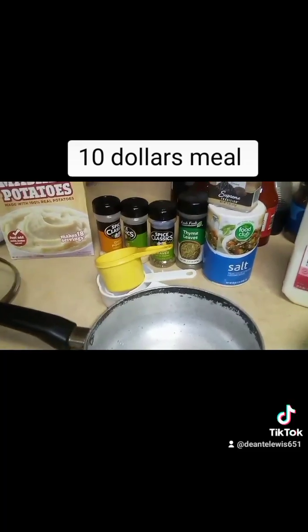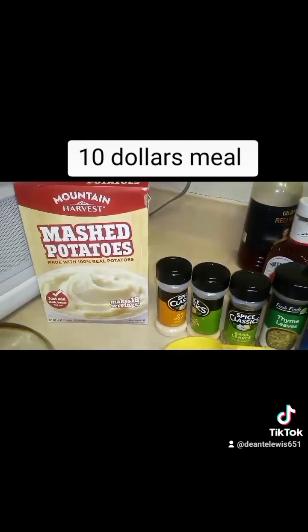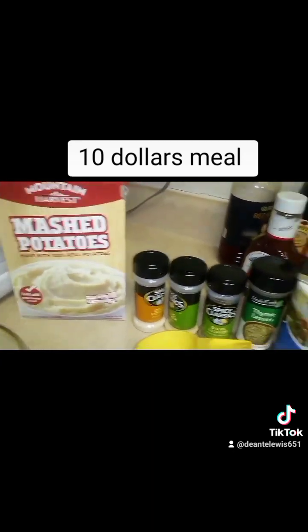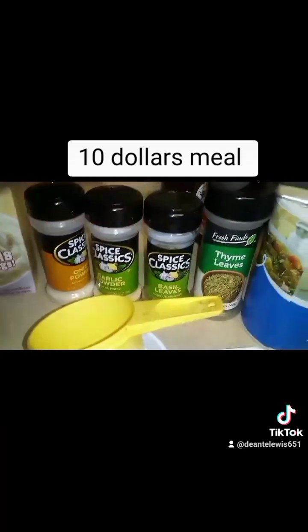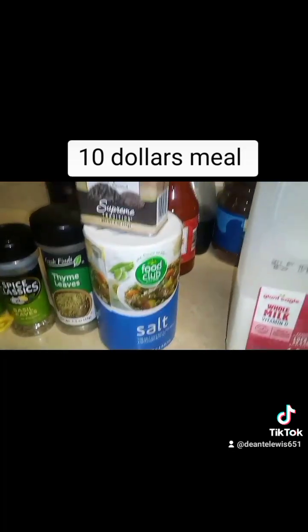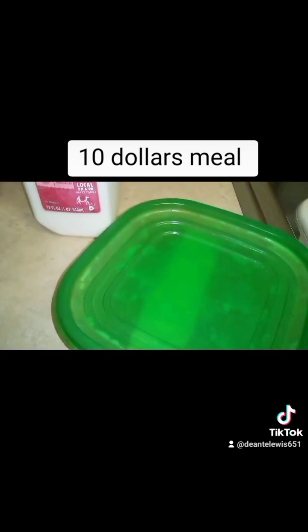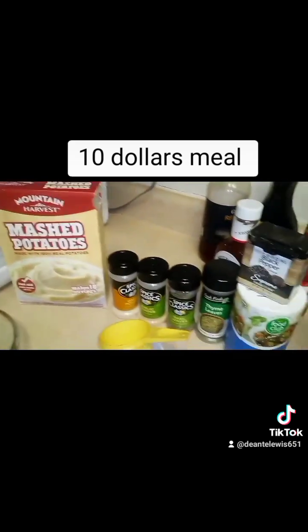While the barbecue pork is cooking in the oven, we're going to make the side dishes. Starting with the mashed potatoes — as you see, all the seasonings right here: onion powder, garlic powder, basil, thyme, salt, pepper, milk, butter, and the cups and all that. Then we're going to make the gravy and the asparagus right after, as you see.